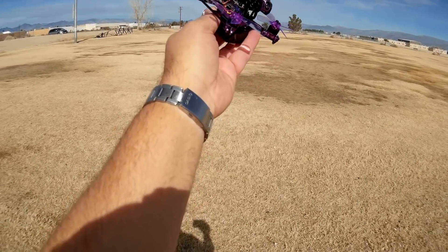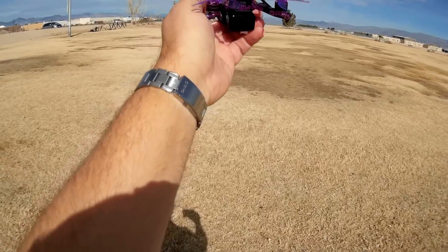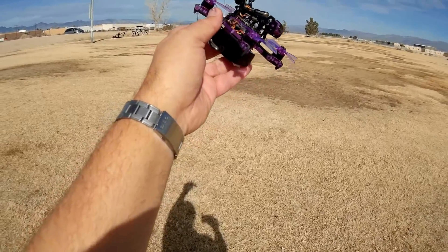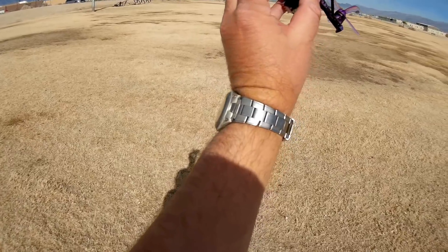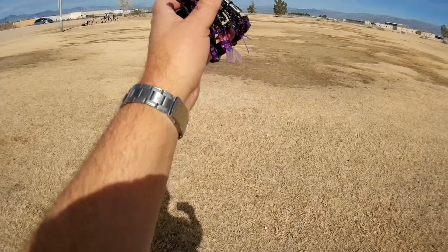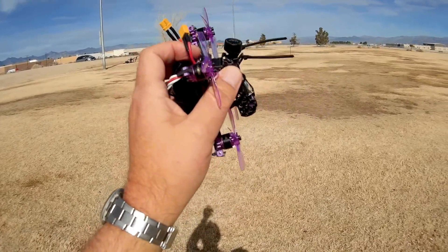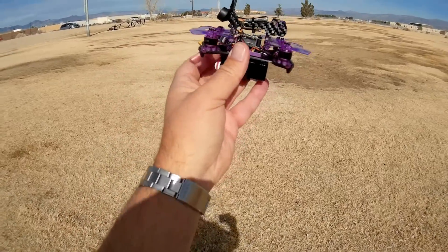It's loaded up with Betaflight 3.2.0. Its motors are 1104 6000 KV motors. It has a BS 28-amp 4-in-1 DSHOT 600 ESC. It also has on-screen display and you can adjust the PIDs with that OSD. It comes with a 4S 550 milliamp-hour battery — pretty hefty. It has a 48-channel 25 and 200 milliwatt FPV transmitter along with a UX II antenna, right-hand circular polarized, which provides a more spherical output so that no matter how you're banking, you'll have equivalent reception on your receiver.